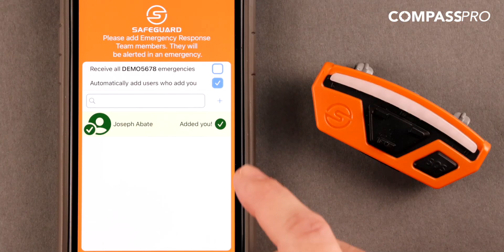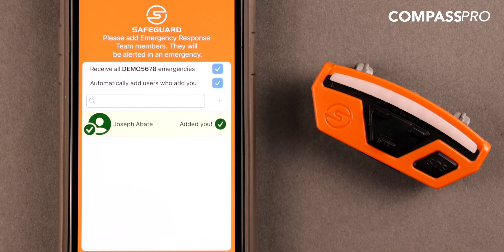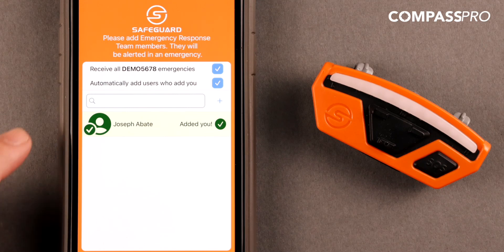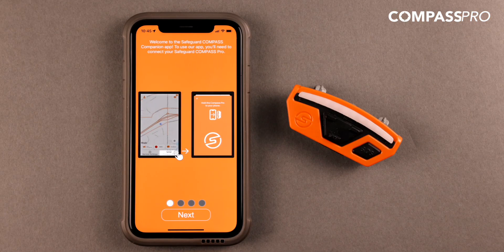At the top of the list, you will notice two checkboxes. By checking the first box, you opt in to receive all emergency alerts on your company code. You can check the second box if you would like to automatically add any user who has made you one of their contacts. You can edit these contacts at any point in time within your app's settings.